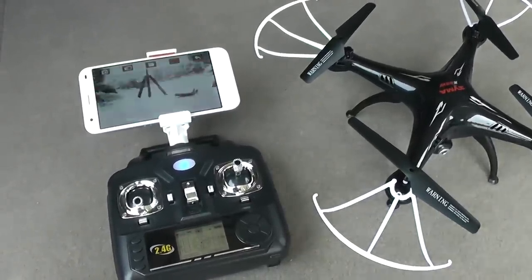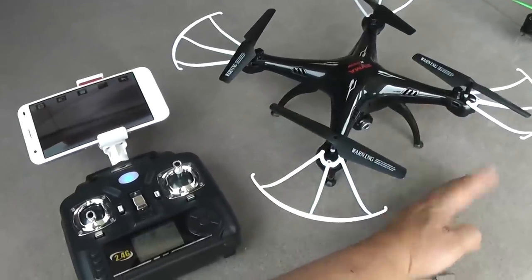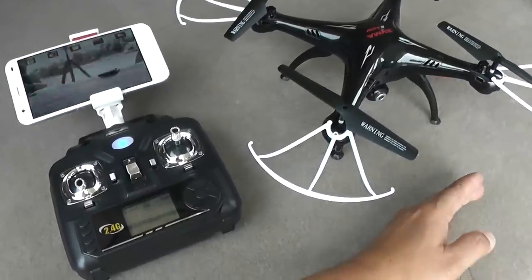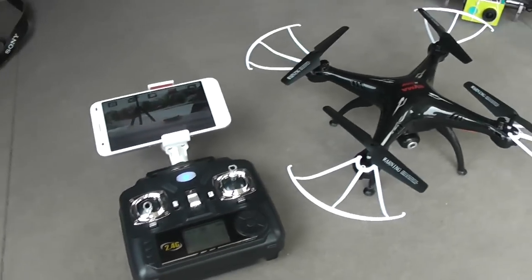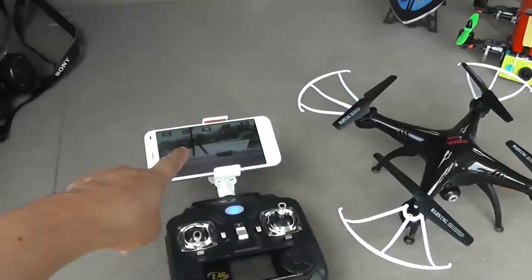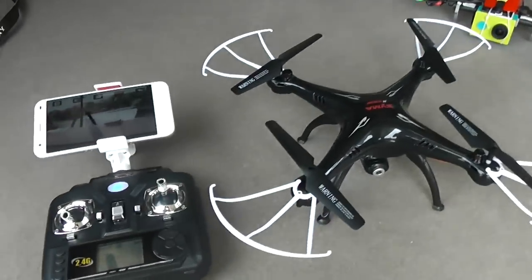You can see the delay between my hand moving and the image on the phone. At times the delay gets shorter, and sometimes it gets longer — I think it depends on how the Wi-Fi transmission is working. Anyway, you don't want to fly total FPV by looking at the phone because your quadcopter will hit a tree or wall first and you'll see it later. Now let's take a picture.